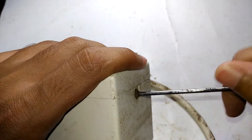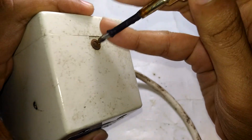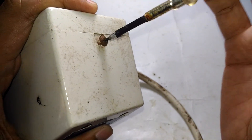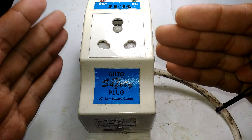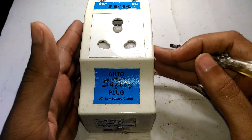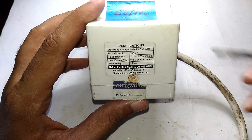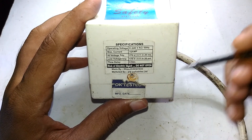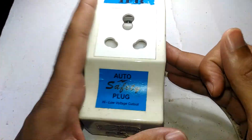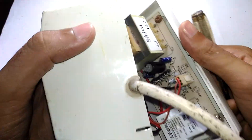In a regular stabilizer, you have an auto-transformer with a separate winding, and based on the input voltage conditions, the sense circuit triggers the appropriate winding to keep the output voltage stable at around 220-230 volts. But in this device, it's just a cutoff — it will trip if the input voltage goes above a certain threshold, and it claims to do this within 20 milliseconds. For low voltage, if the voltage drops below 170 volts, it will also trip, thereby protecting the connected device.